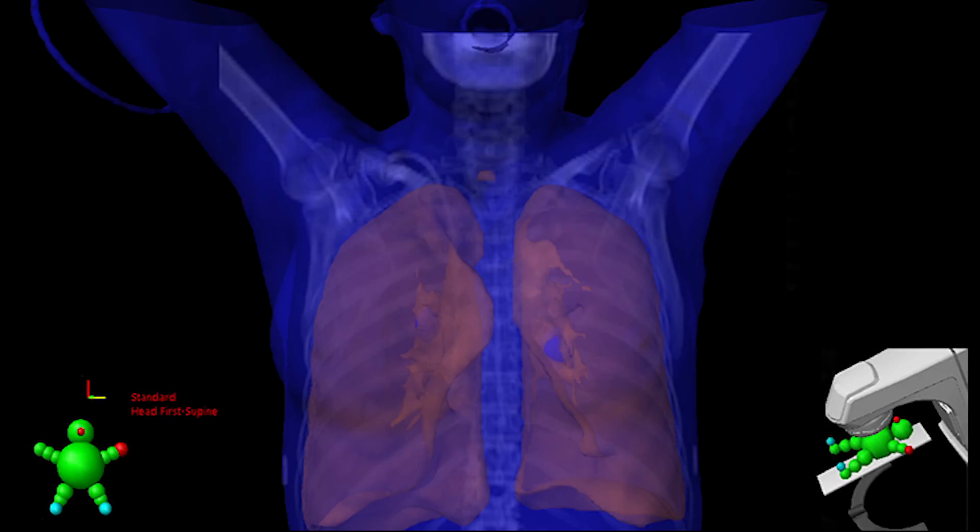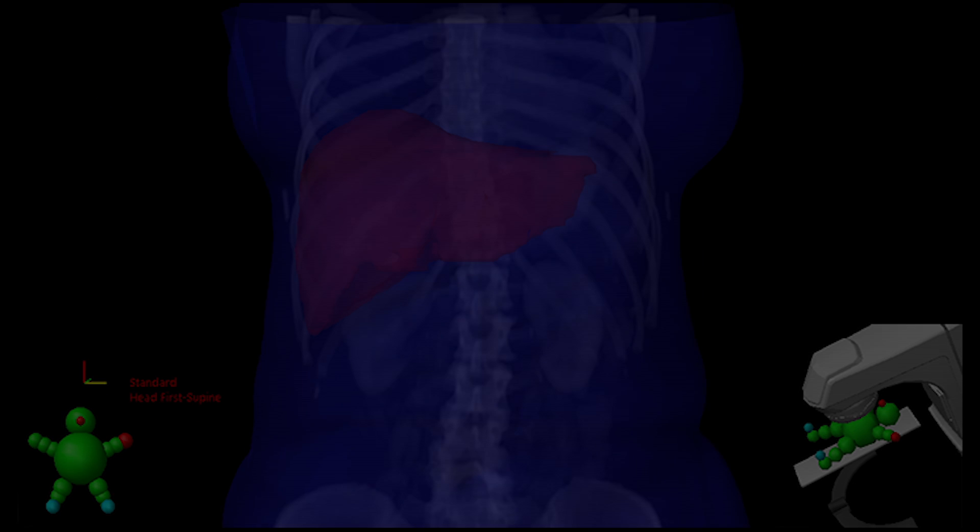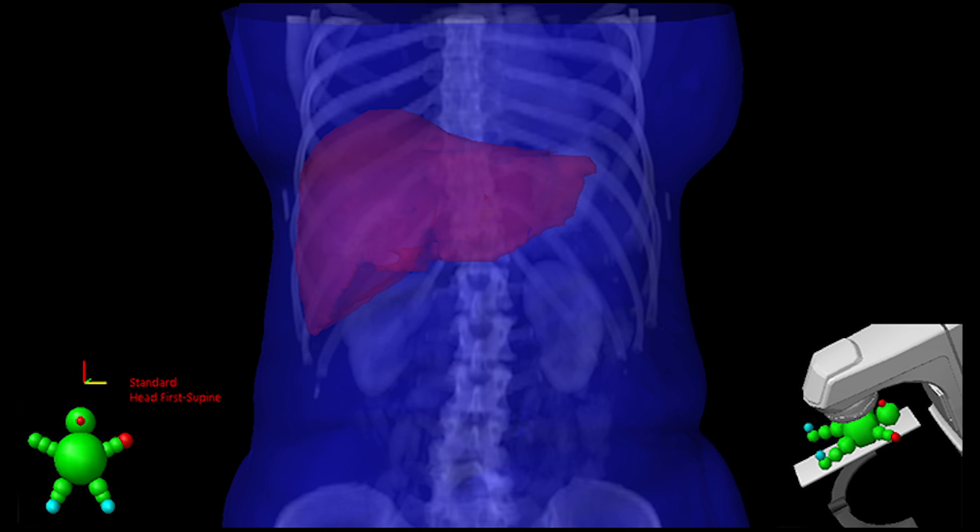If your targeted area is in your chest, your voluntary breath hold occurs after inhaling. Should your targeted area be within the abdomen, the breath hold occurs after exhaling.